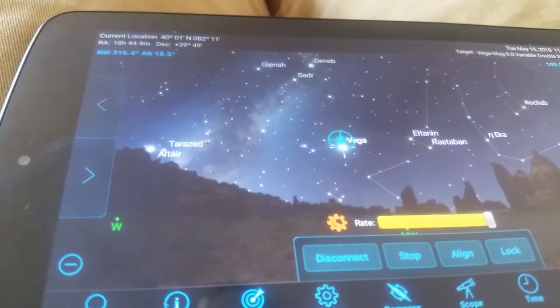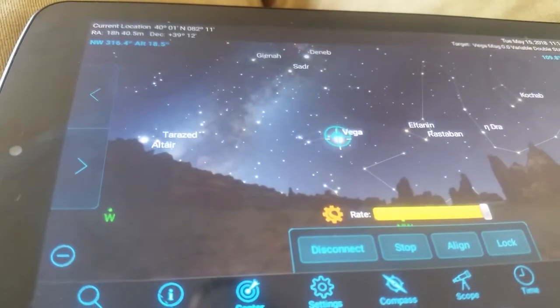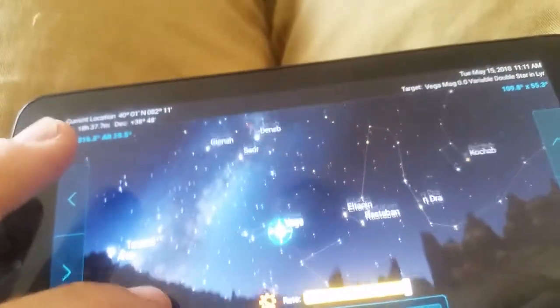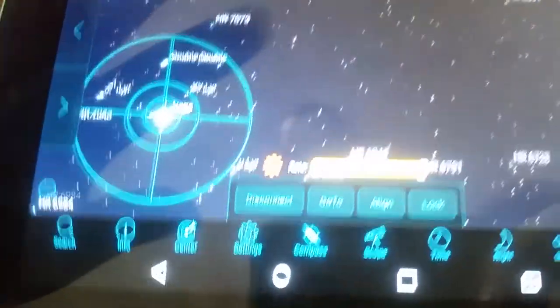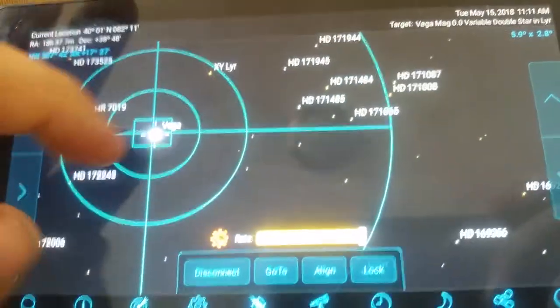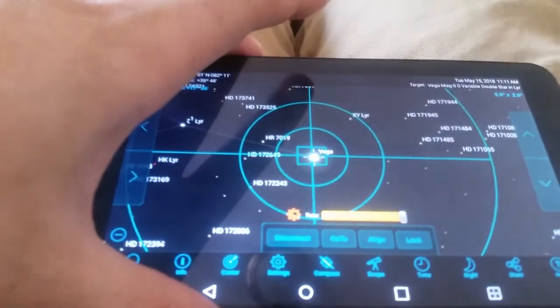You've got to make sure your phone stays on, because otherwise it'll get halfway to the object, your phone will turn off, and it won't be there. Now you get to it and it's not really even oriented right. Once you get it correct on here, I move the whole scope and get it centered in the scope by just moving the whole scope and aligning it to what I see on the screen.